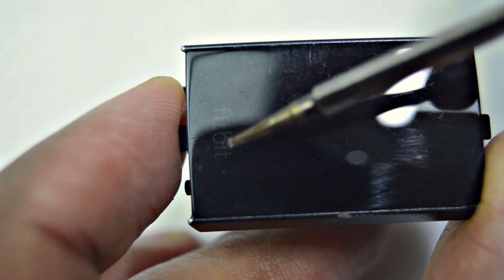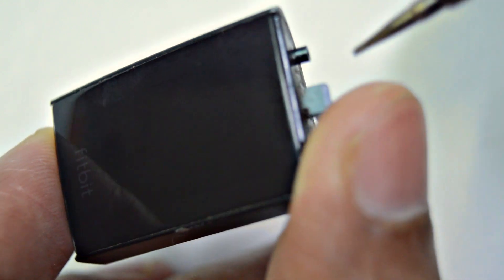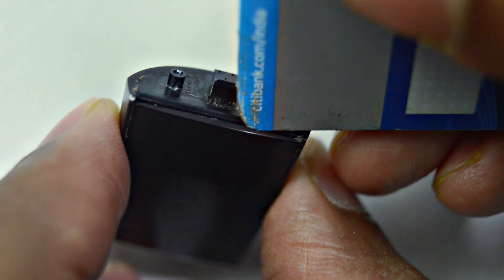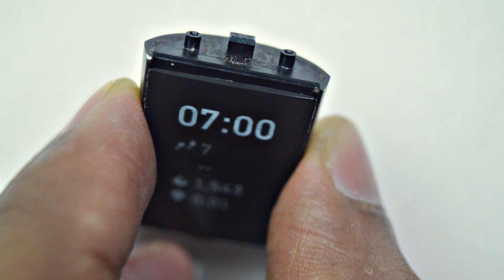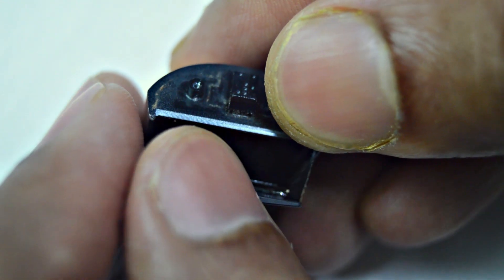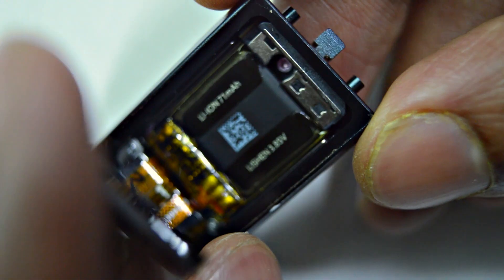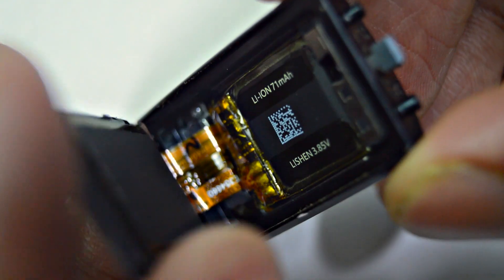Don't put anything at the bottom where the logo is. Start from the top. I'm using an old credit card to pull the display.